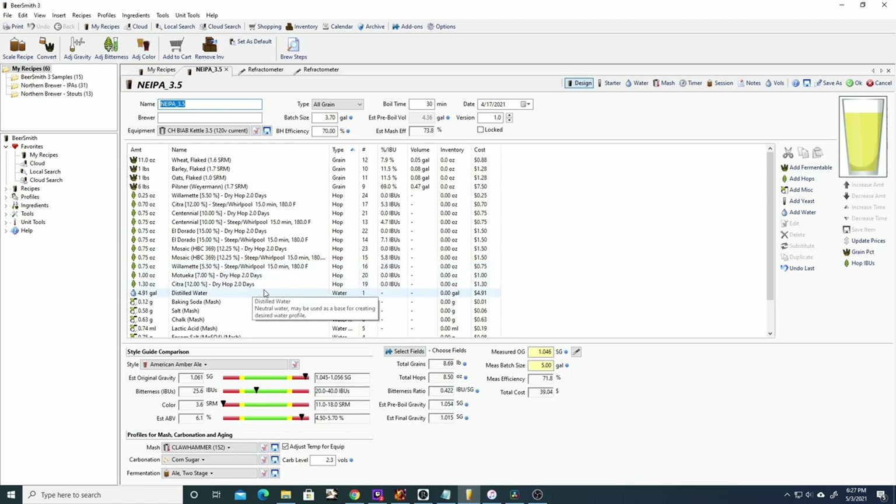Willamette is an aroma hop that gives spicy, fruity, floral aromas. Citra has high acid content and is used for flavor and aroma — you're going to get mango and guava from it. Centennial I use all the time; it delivers flavor and aroma with pine, citrus, and floral notes. Eldorado can be used as both an aroma and bittering hop, typically giving citrus and apricot characteristics.